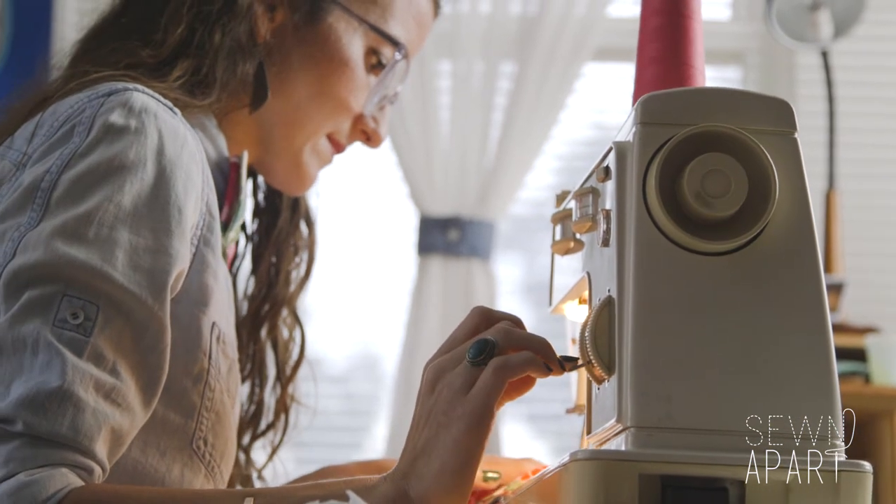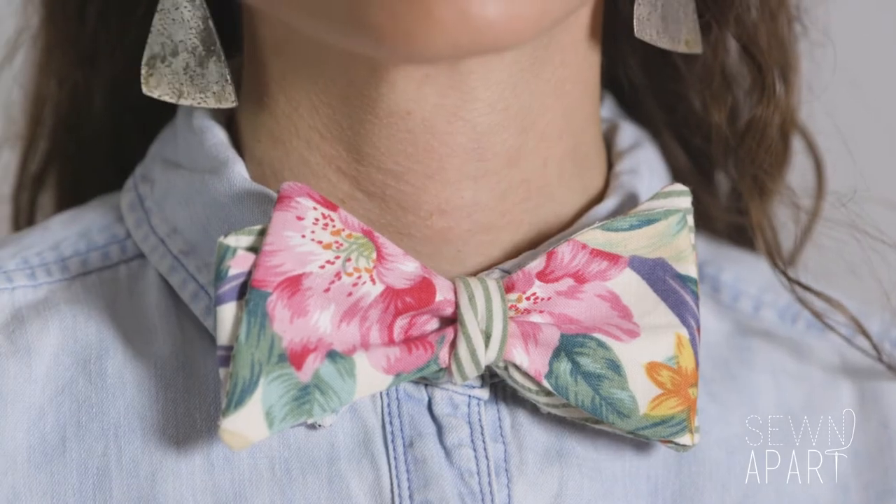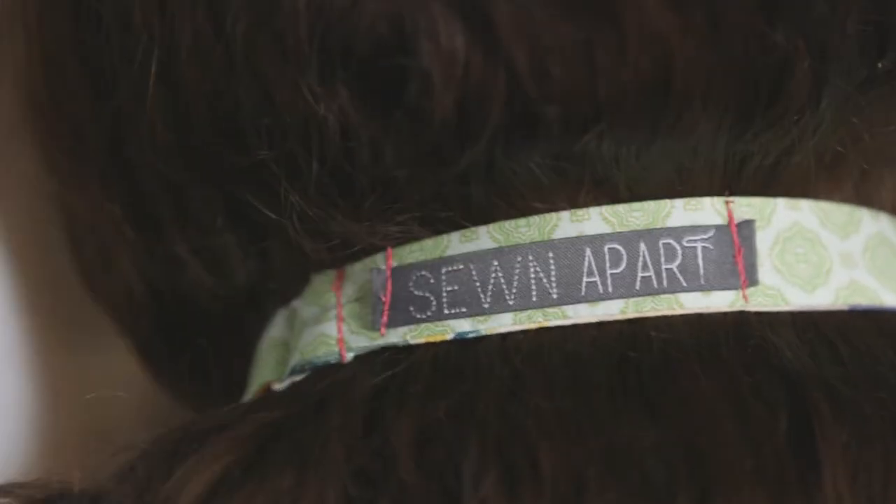For me, I think of bow ties as like a power accessory — like red lipstick, or a fresh shirt, or a fresh haircut. Like, you know you look good.